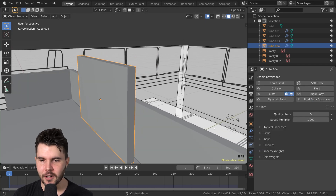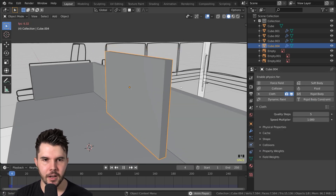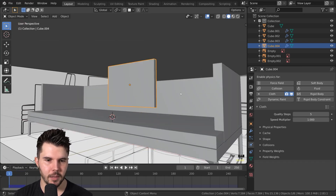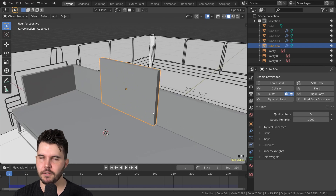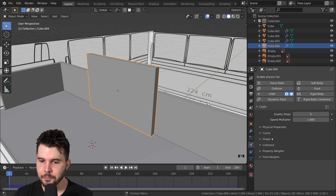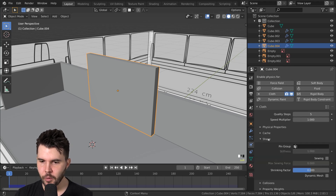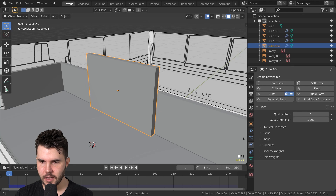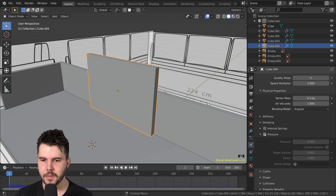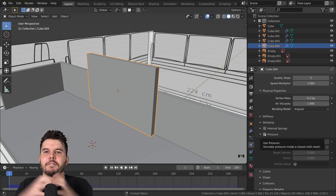So we've got the cloth sim. If we were to hit spacebar to play the animation, this is what we would see — it's falling and clipping through everything. Nothing is happening because there's nothing for it to collide into. The big value that we want to give it is underneath physical properties: Pressure. Pressure is what is going to inflate our cushion.